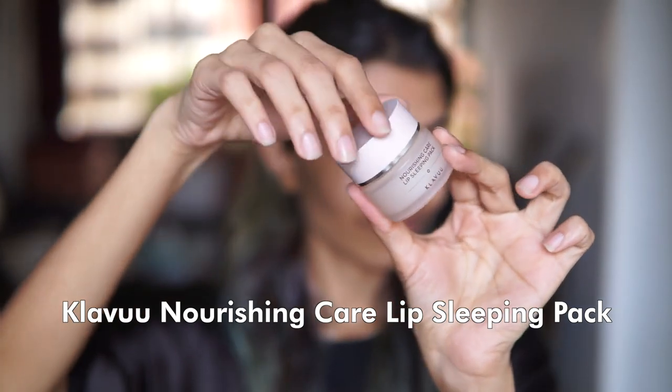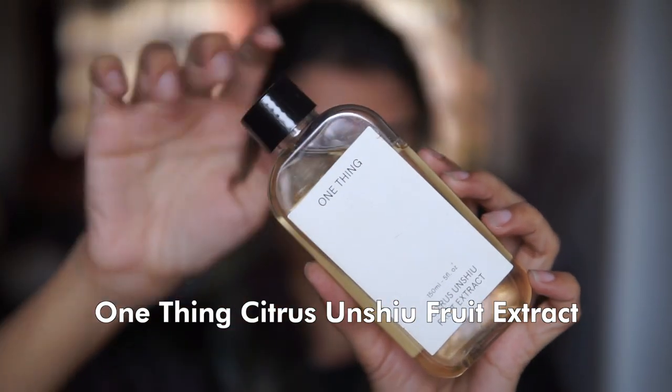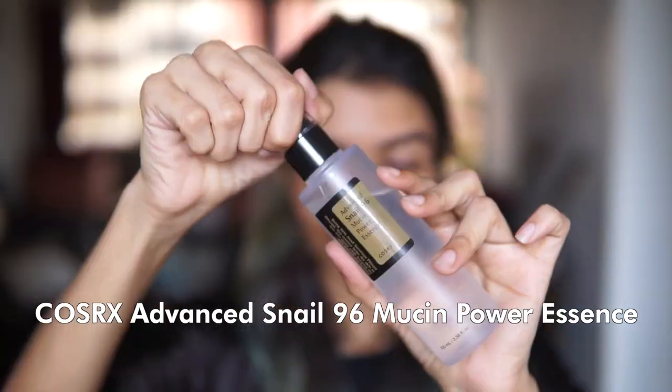Moving on, we have the Klavuu Nourishing Lip Sleeping Pack. I highly recommend using this as the very first product because you can leave it on your lips while you do your entire routine — it will help moisturize and soften them throughout, so you have super soft smooth lips ready for makeup right at the end. Now that hydration for your lips is taken care of, let's make sure your skin stays hydrated. We're using the One Thing Citrus Unshiu Fruit Extract, which uses vitamin C derivatives, is suitable for sensitive skin, and has a lightweight texture.